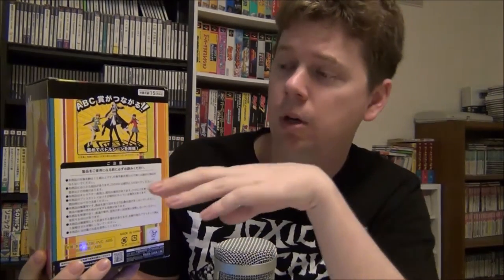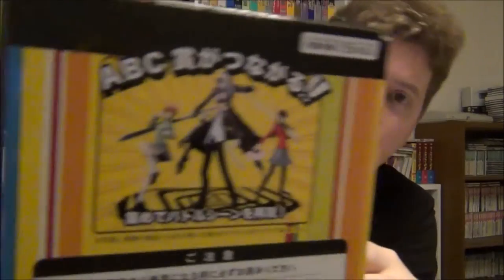As you can see on the back here, this is just one in a set of four — the other central characters from Persona 4. And apparently it looks like you can connect all of their bases together to get kind of a cool Persona 4 design, if you can take a look at that. So that's pretty cool. The packaging for this one — pretty nice looking.